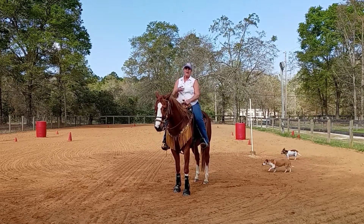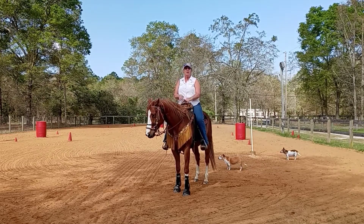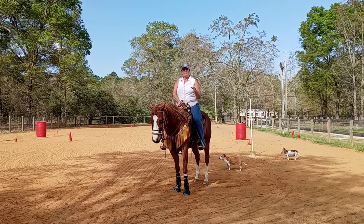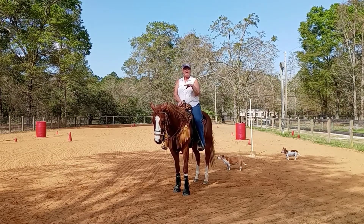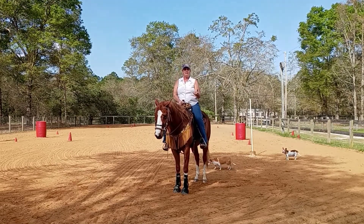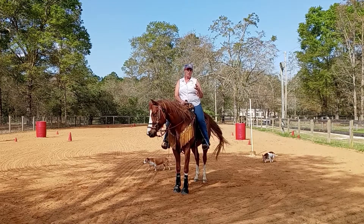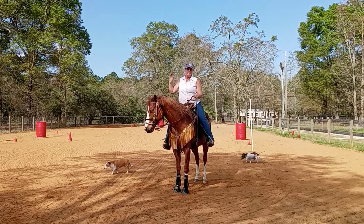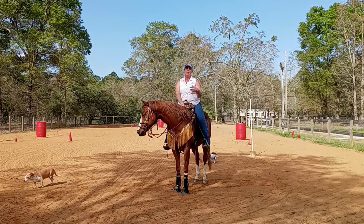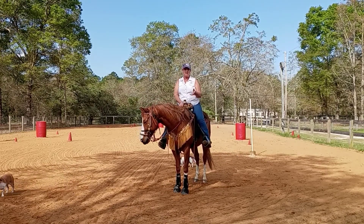I want to talk about how and when you will know to add more speed to your horse on the pattern. You'll really know — it'll be a gut feeling — when everything feels perfect at one speed, when it's smooth and pretty. Then you can start trying a little bit more: maybe a little more run home, a little more run from second to third, a little more fire out of first, or maybe just send them a little more from the alleyway.